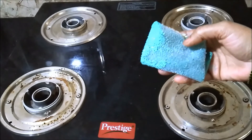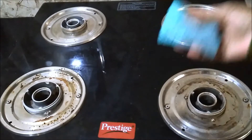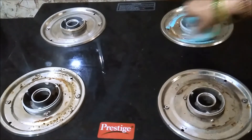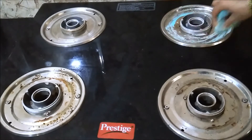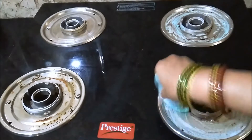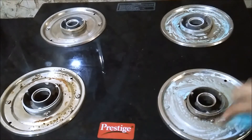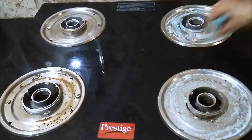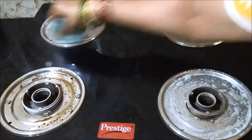After wetting the scrubber lightly, take a little dishwashing soap and apply it on the stained plates. Take care to cover the area around the burner rim and around the screws. Apply on all the plates, making sure the scrubber is not dripping with water and soap.